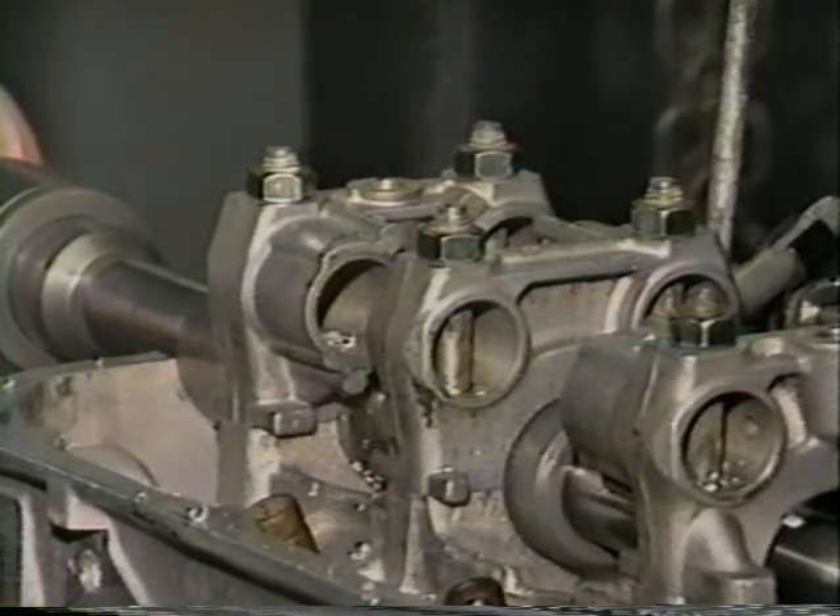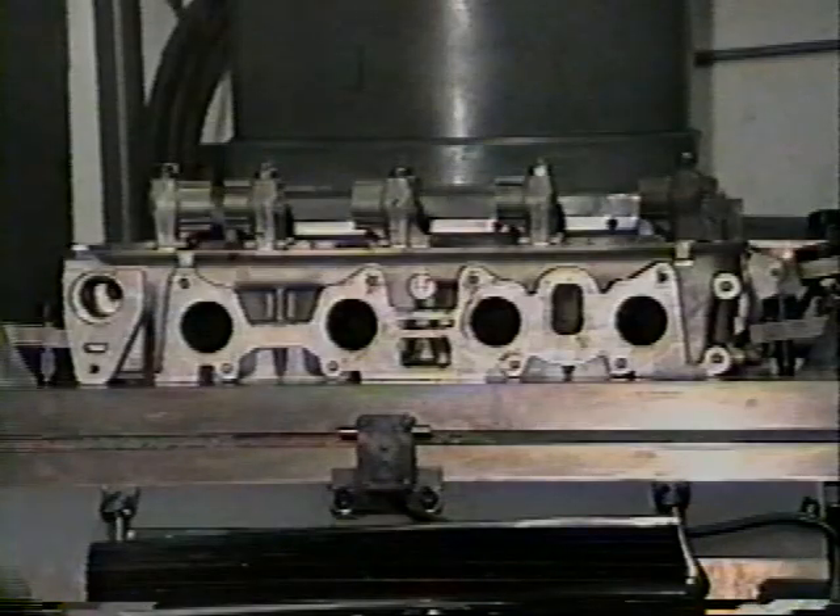Set the head on a solid surface — we're using the table of a milling machine, but a shop bench will suffice. We suggest the head be secured to the work surface to keep it from moving during the boring operation.